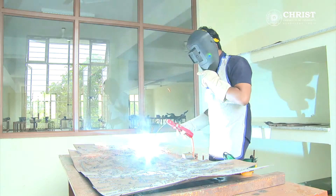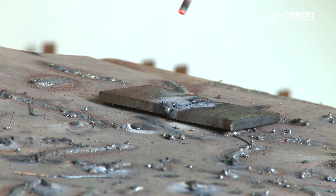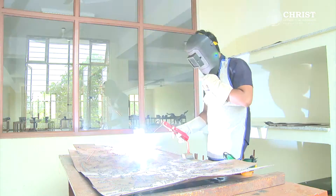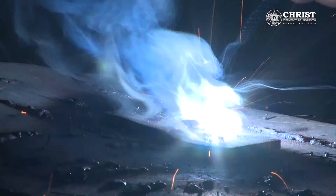Then, holding the electrode with the electrode holder, it is run over the two pieces. A small gap should be kept from the pieces so that an arc is produced and the two pieces start joining.